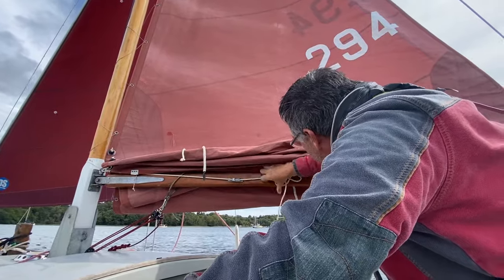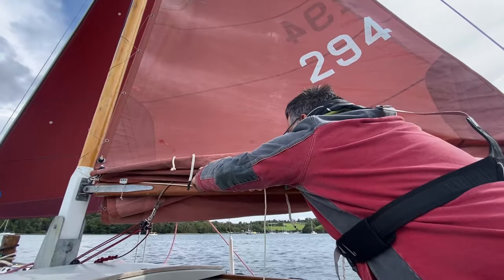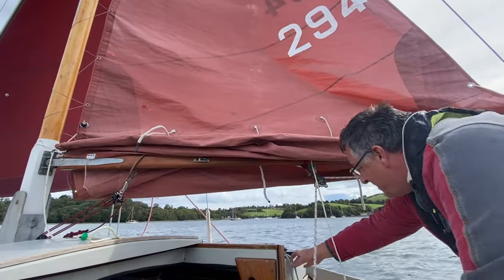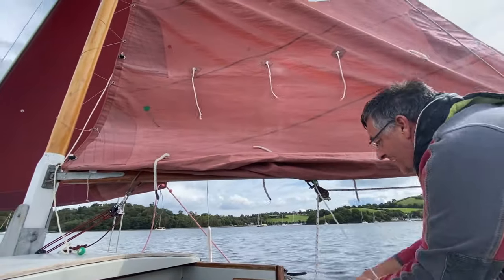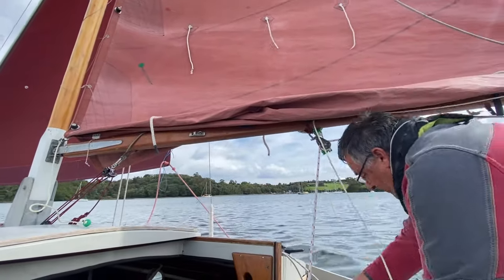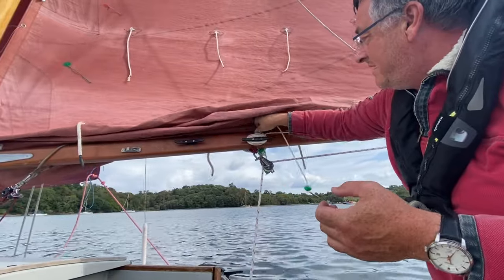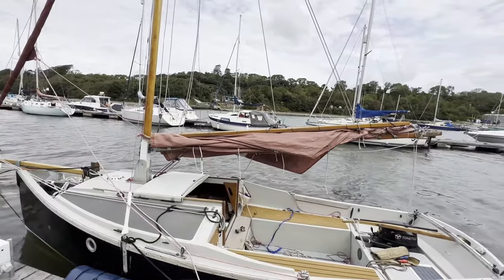Taking out, shaking out the reefs is basically just reversing the whole process. Here I'm taking out the second reef as we sail along close hauled. The mainsail always folds away really neatly when you've had two reefs in.